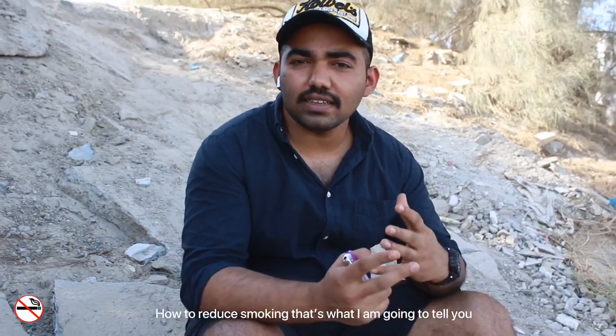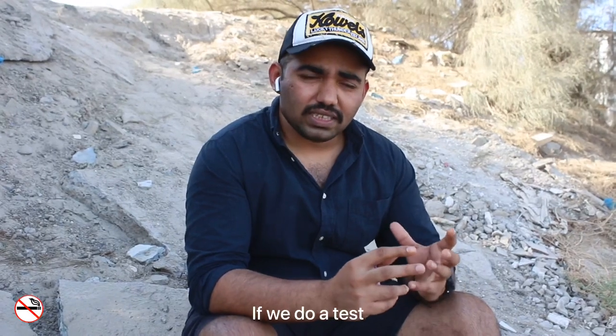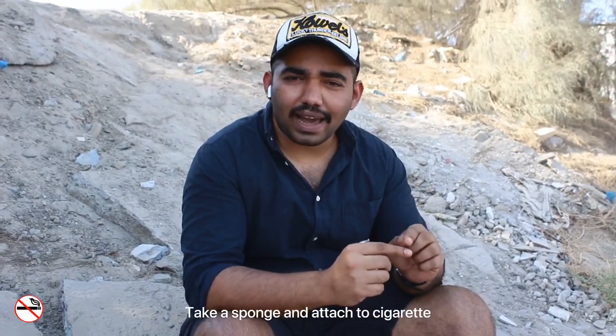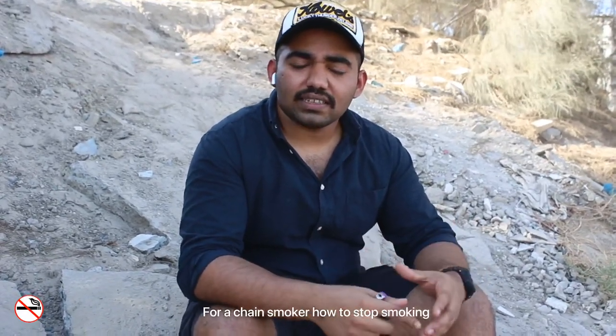I'm going to tell you about cigarette smoking. We can try to test the cigarette smoking so we can avoid this. That's why we stop smoking.